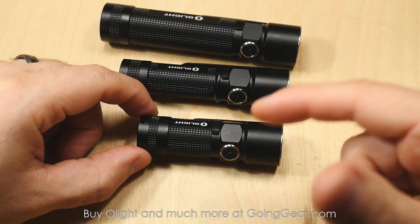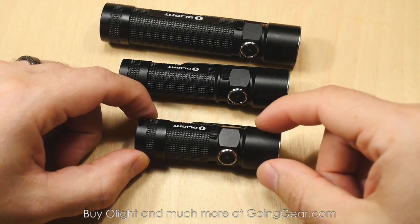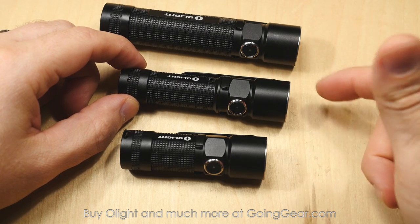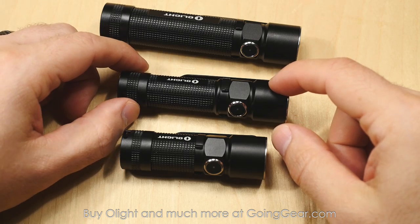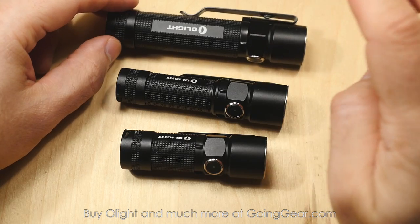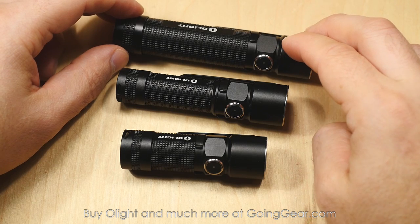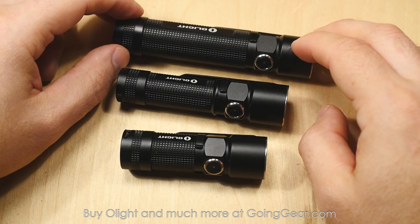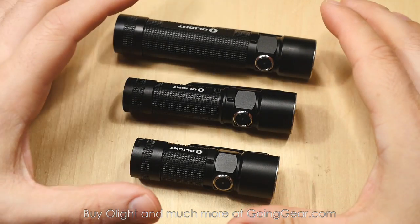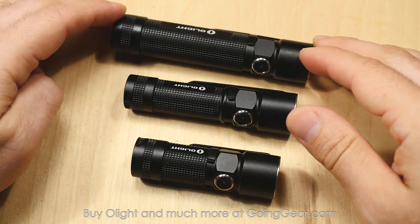The S10R comes with a 16340 battery. It can also be powered by a CR123 if you want, though that's not rechargeable. The S15R comes with a 14500 lithium ion battery, and it can also use alkaline or nickel metal hydride AA sized batteries. The S20R comes with an 18650 lithium ion battery, and it can also be powered by two CR123s in an emergency or for long term storage. The charging base is meant for lithium ion batteries only — don't try to charge nickel metal hydrides or anything like that.